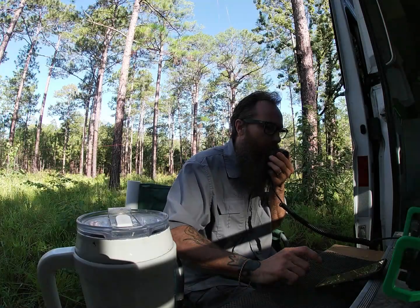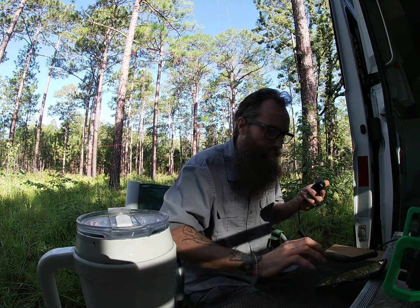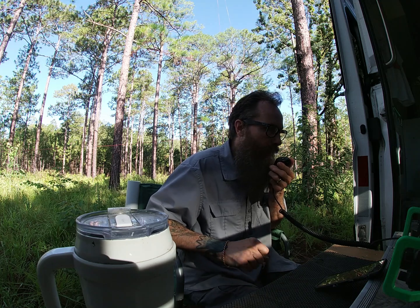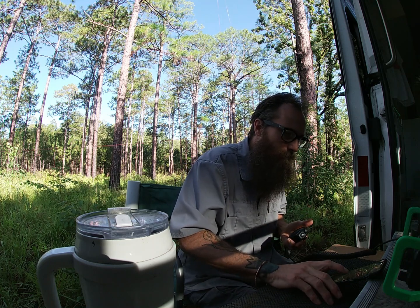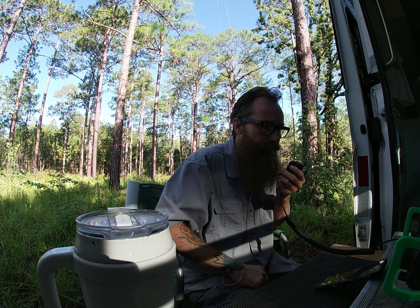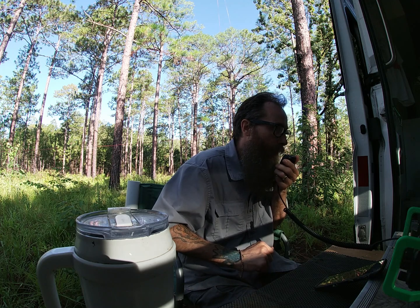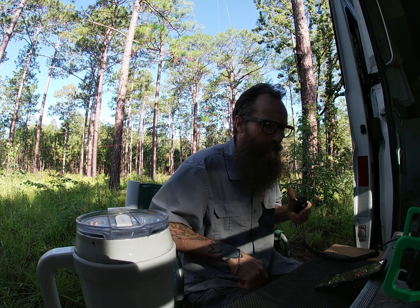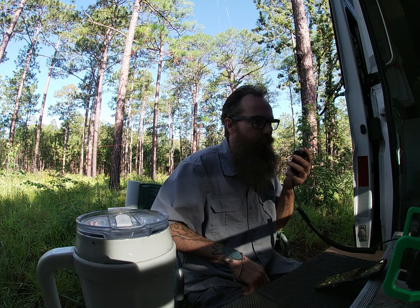CQ CQ, this is Kilo Quebec 4 Delta Uniform X-ray, Parks on the Air. WD4ERM comes back — good morning, a nice 5-9 here in the park in South Alabama. I'm in two parks: US-9912 and 4449, here in the Conecuh National Forest right on the Florida-Alabama border. The caller is in Quitman, Georgia near Valdosta, so not that far away. Good luck with the parks.